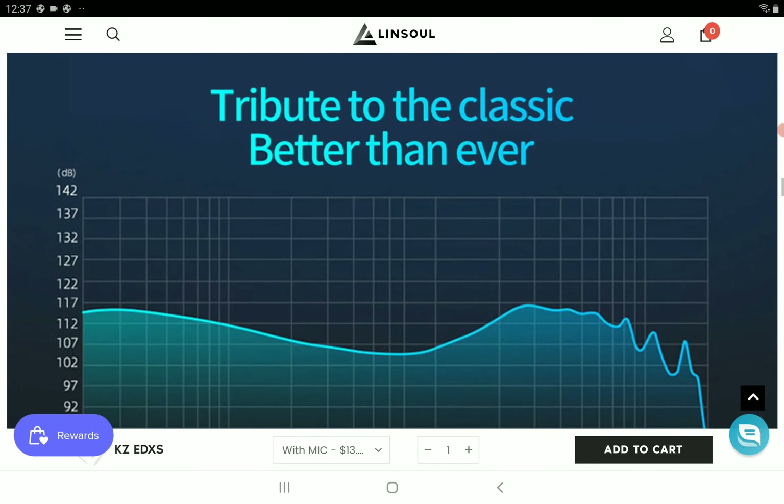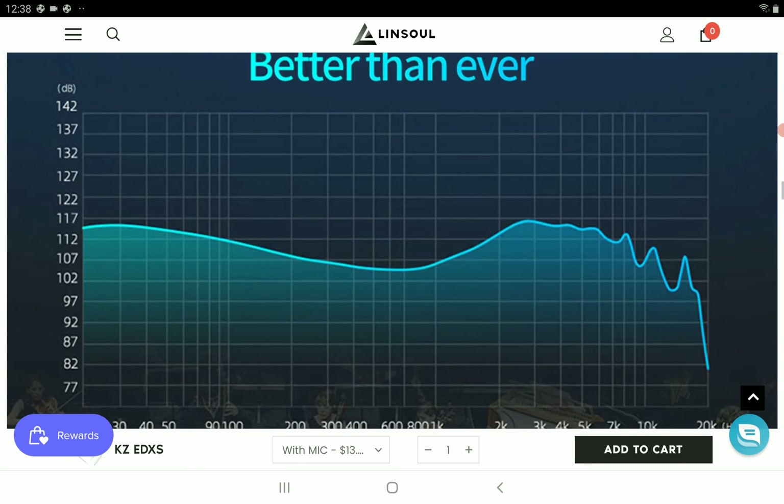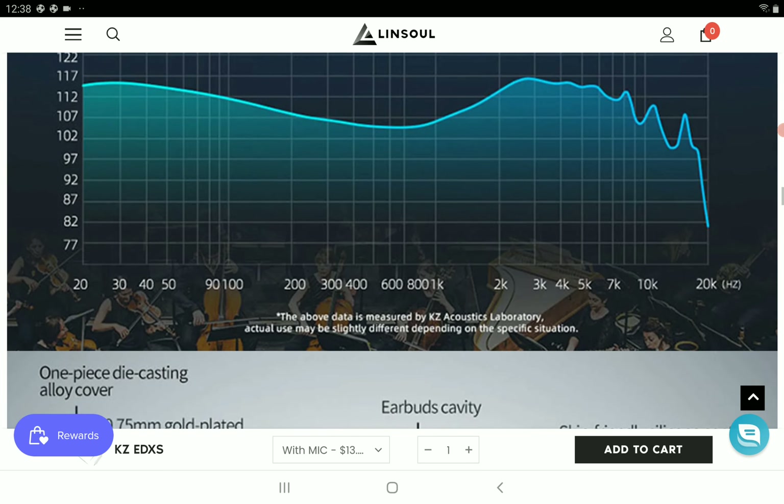They will not blow you away sound-wise for the money, but they are good enough — especially if you hook your earphone up to your smartphone. If you have an LG V series or G series phone, you'll be good because there's a DAC inside that will handle good transient sounds for this sort of budget earphone. You don't need a high quality DAC dongle to enjoy your sound.